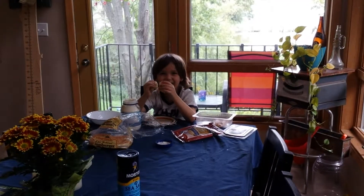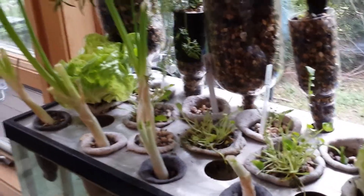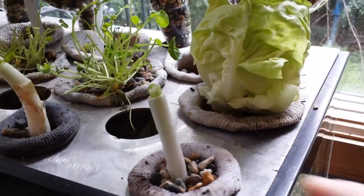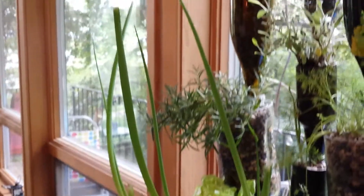It's a great way to get kids to eat vegetables. Green onions do amazing in this system — I just cut these off yesterday and you can see we already have a quarter inch of growth.